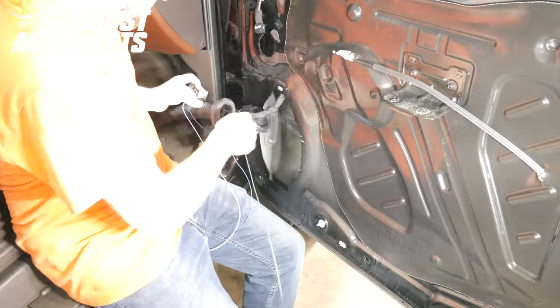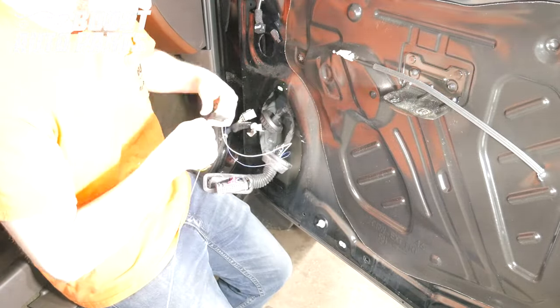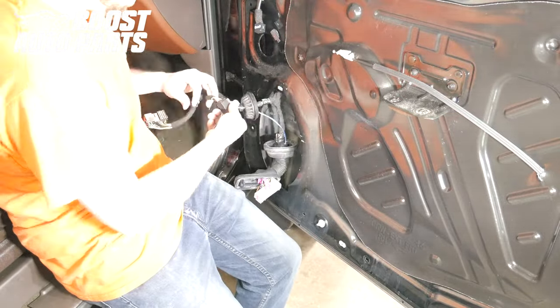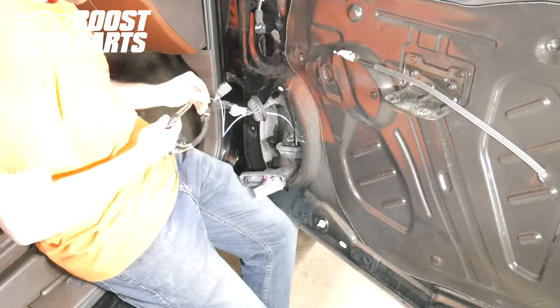Shown here is the Boost Auto Parts Modified Door Harness Kit being installed with the harness in the door. We are simply time-lapsing it here to show you that it can be done in the door; however, we will show it to you on the bench just for purposes of videoing.